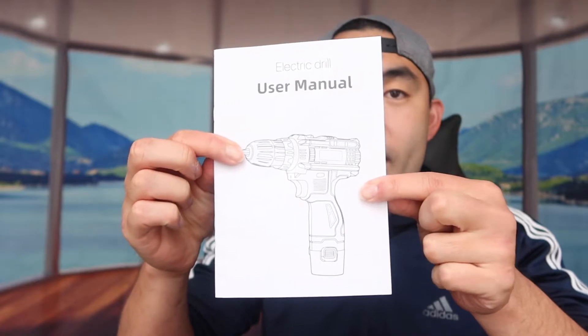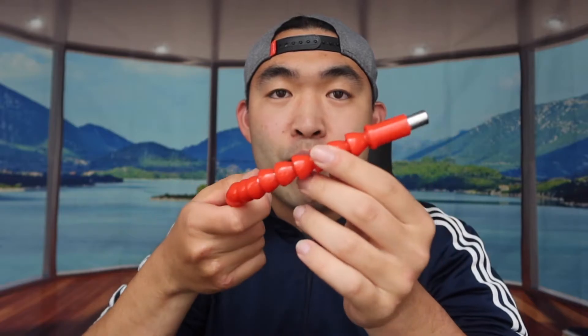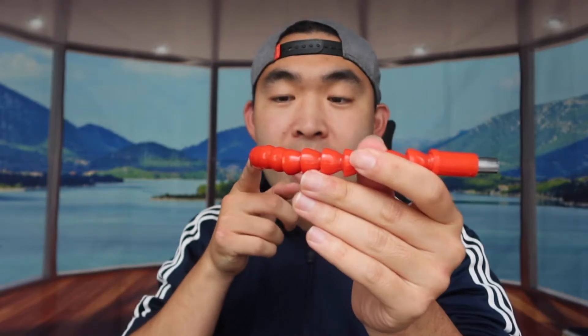First, they provide a user manual to teach you how to use and set up the product. They also include a flexible extension tool that lets you extend the drill's reach, and the cool thing is it's bendable — so if you can't reach certain areas, you can actually bend it and drill that way.